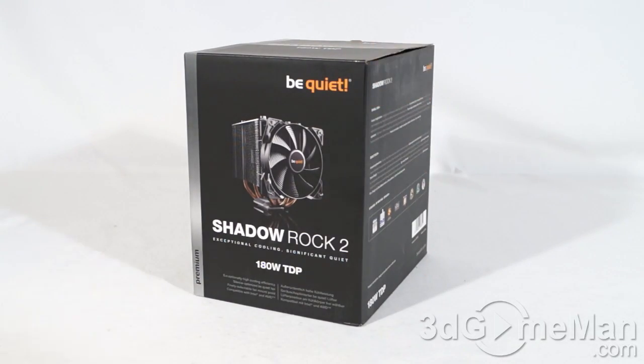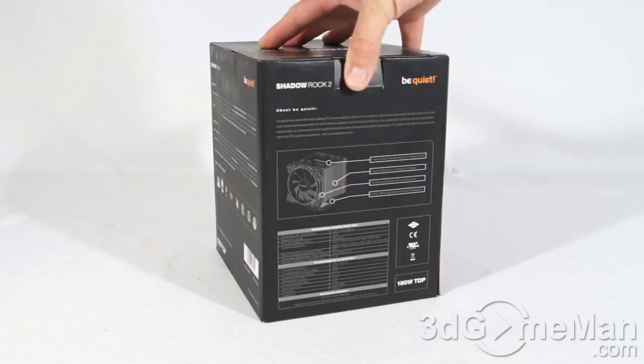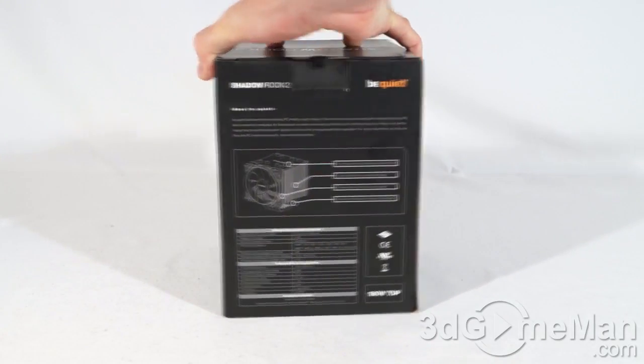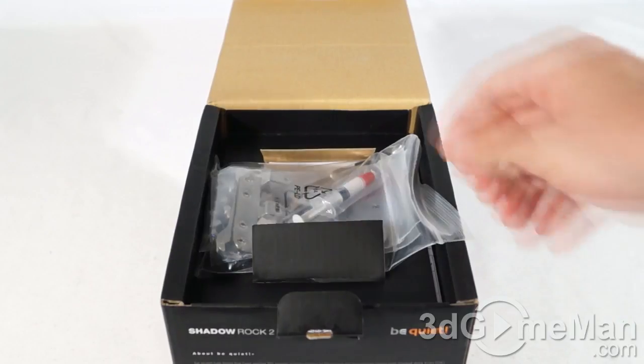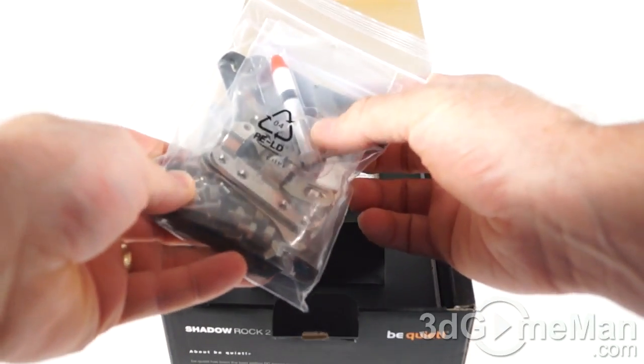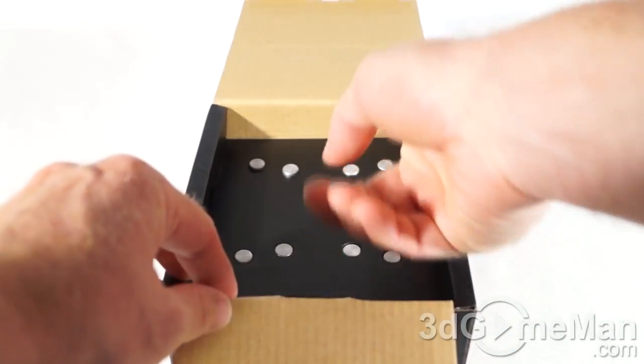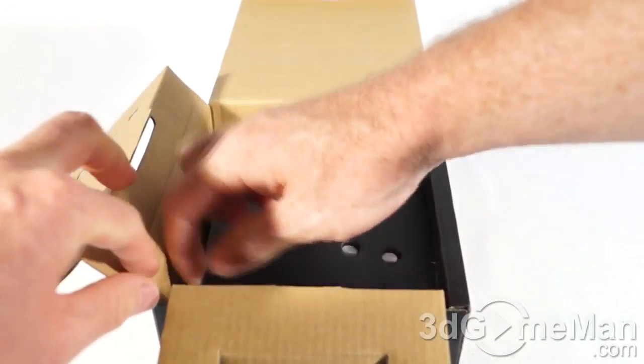This is a great-looking box that has pictures of the product on it as well as features and specifications. Now let me open it up and see what's inside. They include all the materials needed for installation, including brackets as well as thermal compound and the installation guide.